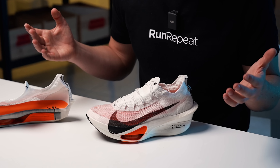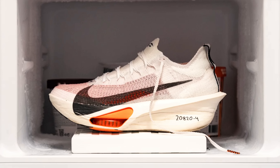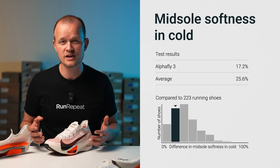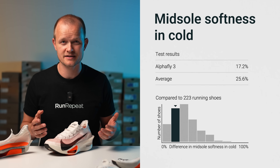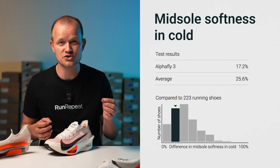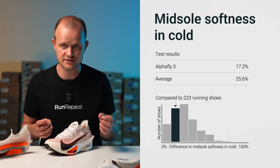Given that some marathons take place in cold conditions, we tested how the AlphaFly 3 performs in cooler temperatures. We placed the shoe in the freezer for 20 minutes before checking the ZoomX foam again. We discovered that the midsole only became 17% firmer — a change that's barely noticeable. This is an impressive performance, aligning with our expectations, because PEBA-based foams like ZoomX are outstanding at maintaining their properties across a broad range of temperatures.